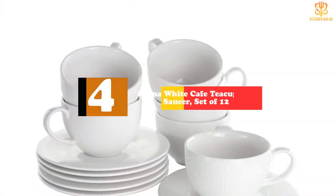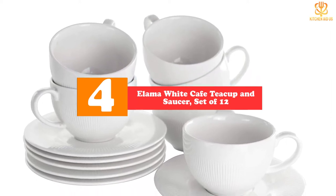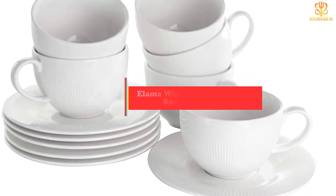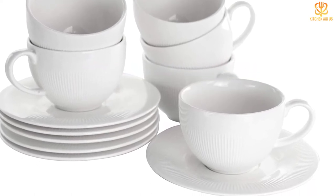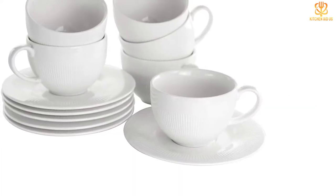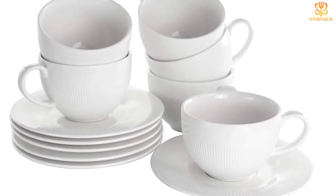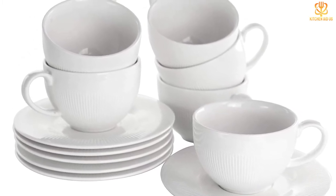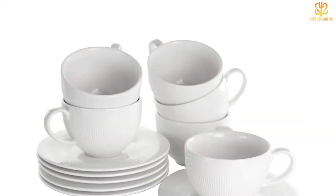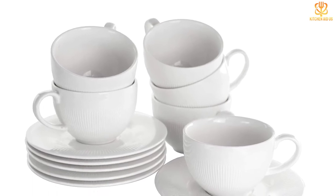Moving on, at number four we have the Elema White Cafe Teacup and Saucer Set of 12. If you're looking for a bulk option, we like this set — it comes with six cups and six saucers at the lowest price on the list. Even if you need them in bulk, they're available at a reasonable price — in fact, less expensive per unit than most larger sets we found. The design is a step up from the classic diner teacup and saucer without being too trendy, and the cups and saucers are light yet sturdy.